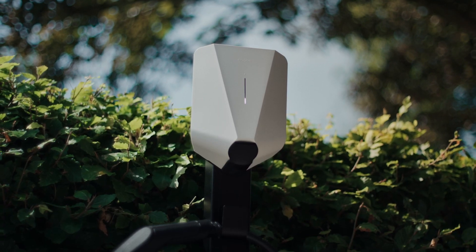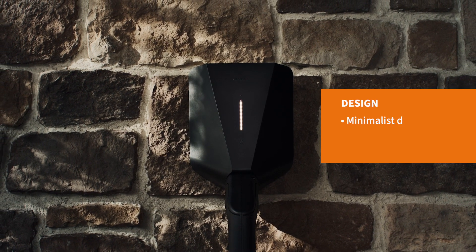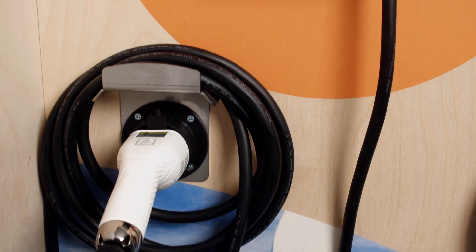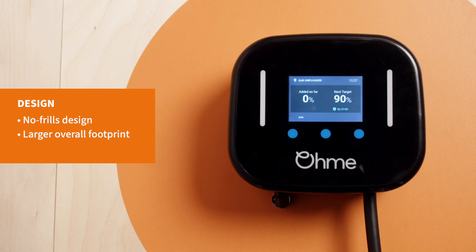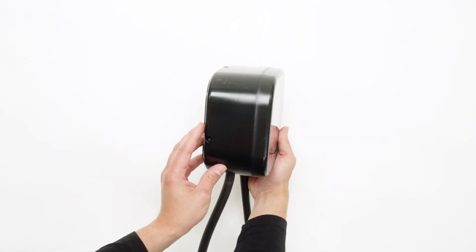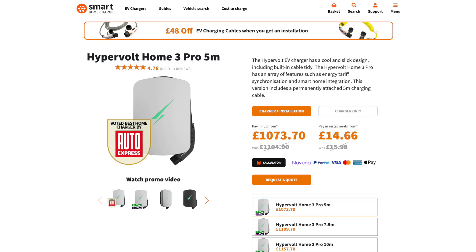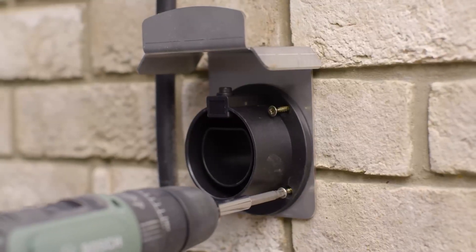Which looks better is subjective of course, but in our eyes the EZ1 has the edge over the OMI. The minimalist design makes it look like it came straight out of a Scandinavian furniture store, and its faceplates can be swapped for added customisation. The OMI Home Pro is still a decent looking charger and it won't make an eyesore of the wall it's mounted on, but it does carry a function over form aesthetic. The overall footprint is bigger too, due to the OMI's need for a separate hook to wrap the cable around, unlike other tethered chargers which build the cable storage into their design, such as the Hypervolt or Anderson range, so this increases the amount of space needed on your wall.